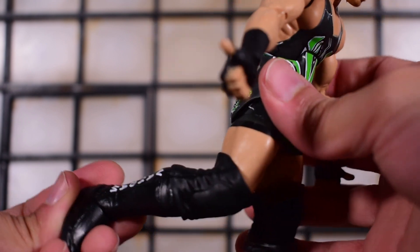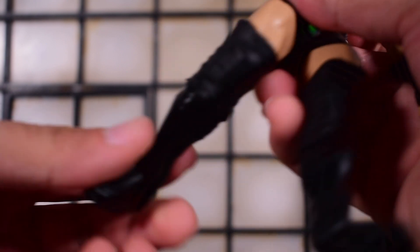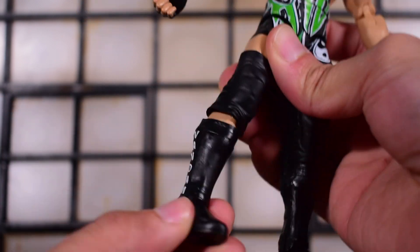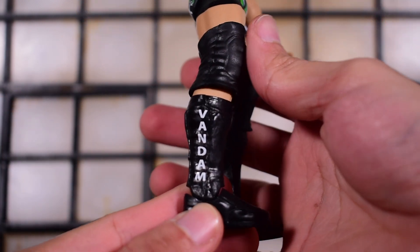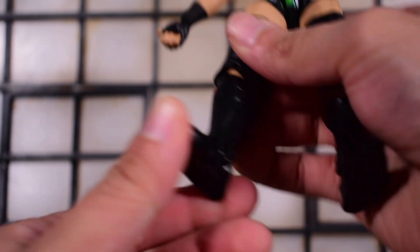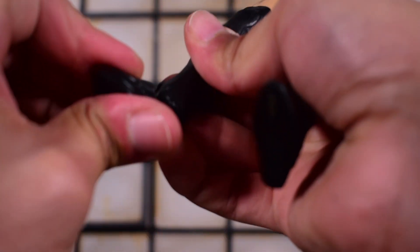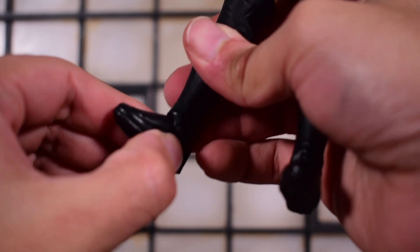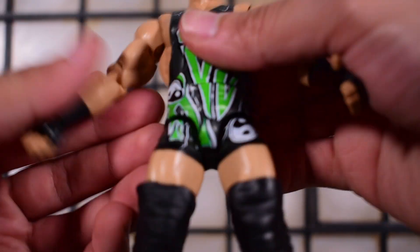The knee is a double jointed knee, but the knee pad is really thick and won't allow full movement. It's a little stiff on the knee because of that. There is a boot-cut shin swivel — I like the 'Van Damme' printed on the side of the boots. There's a hinge at the ankle that's really stiff, and an ankle rocker, but the motion is almost non-existent because of how stiff it is.